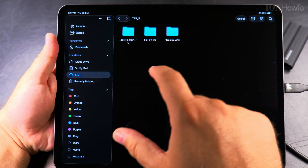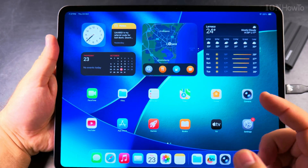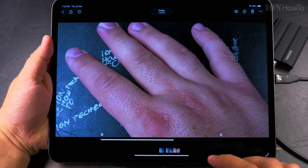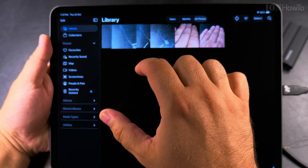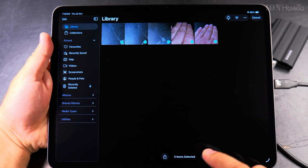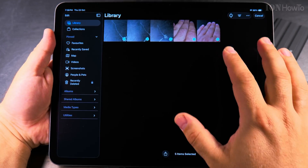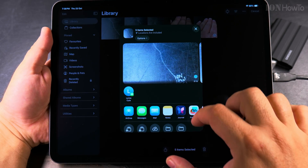I can actually copy some files from the iPad onto the SSD. I'll use the Photos app to copy some pictures and videos. I select the files I want to move to the SSD, then tap the Share button. Here I have the option to export as originals.